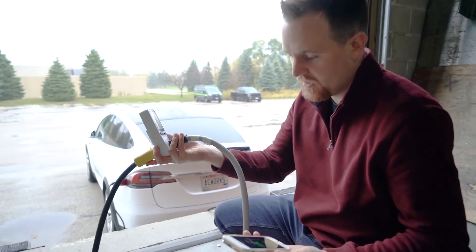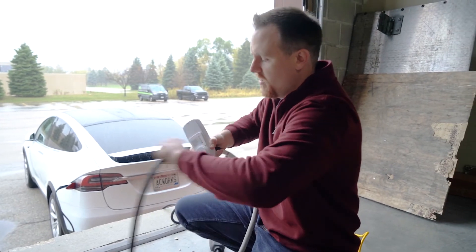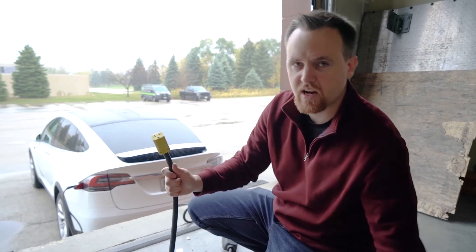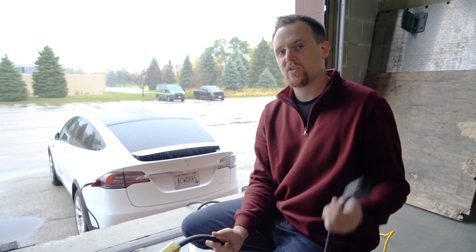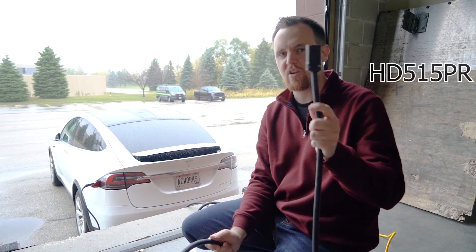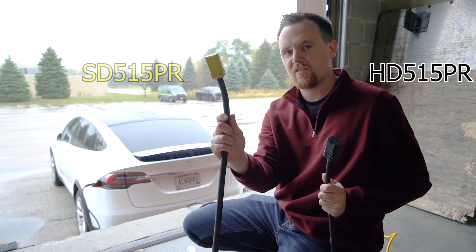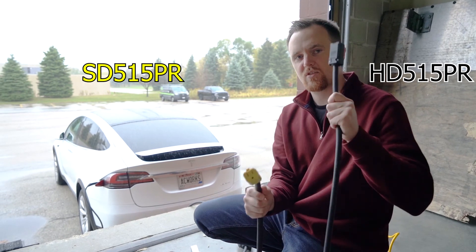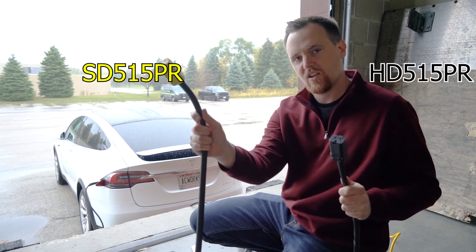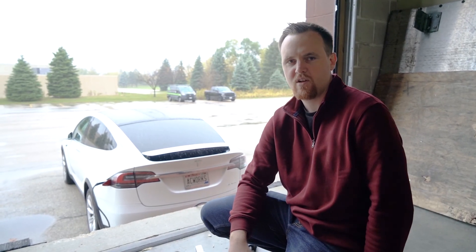These cords are great for trickle charging like we're doing here, or for power tools and pretty much anything else you'd use outside when you only have one outlet and need to go a really long distance. It's HD for heavy duty — model HD 515 PR — comes in a lot of different lengths with black connectors. And SD for super duty — SD 515 PR — with yellow connectors. Those are 12 gauge and 10 gauge respectively. If you have any questions, leave a comment below, and be sure to give us a like and subscribe. Thanks for watching.